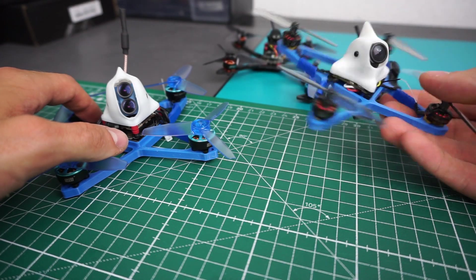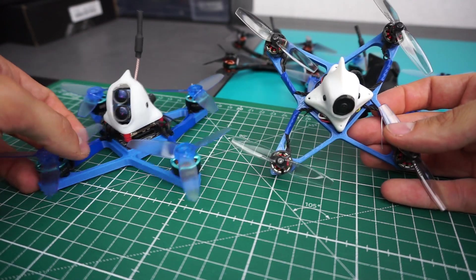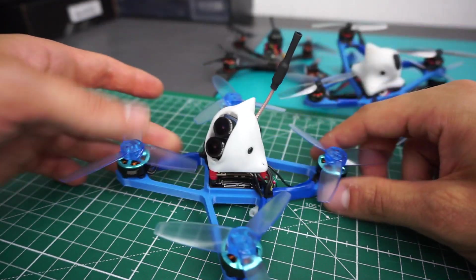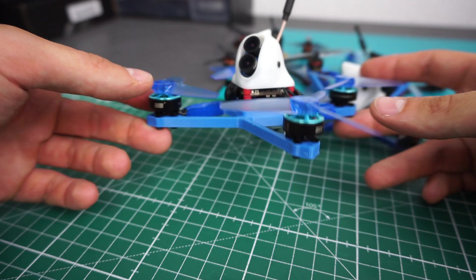This is the Calimero, a 3D printed toothpick style frame. This is a 3 inch version, it's slightly bigger and it's capable of carrying this 4K camera.